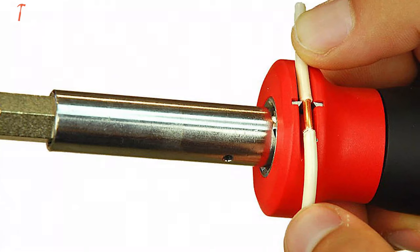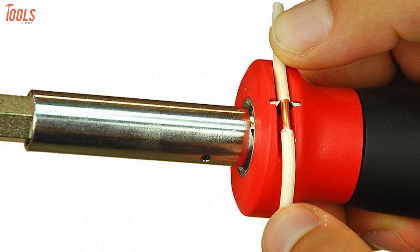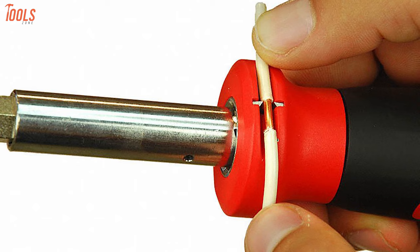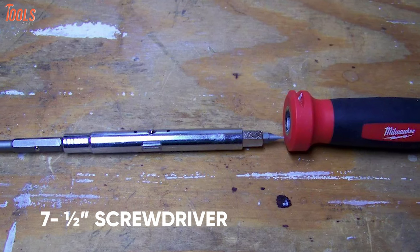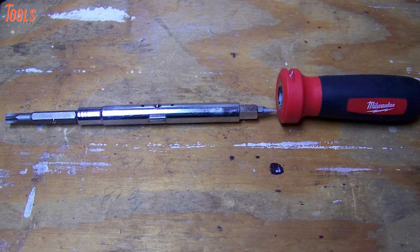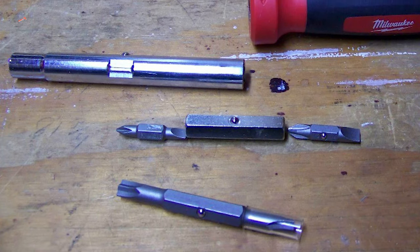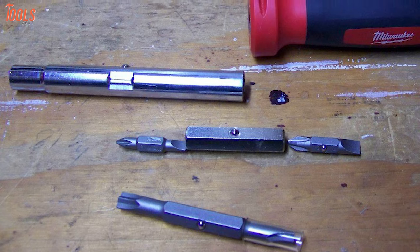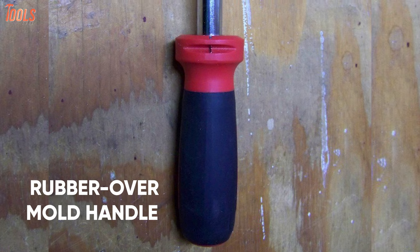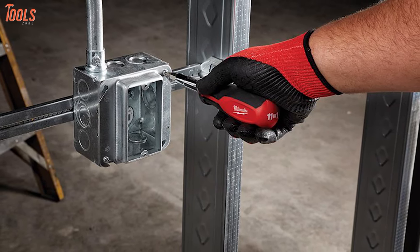Plus, it comes with a patent-pending wire stripper that allows you to strip up to 12-gauge wires and also has a wire bending hole for bending up to 12-gauge wires. This 7.5-inch screwdriver has a 3.5-inch shaft length that provides increased torque and prevents rust and corrosion while allowing you to quickly and easily switch out bits. It also comes with a comfortable rubber-over-mold handle for maximum control and comfort during prolonged use.